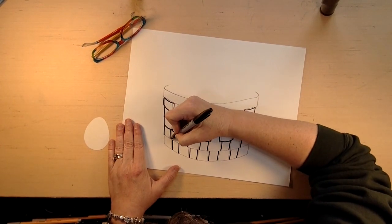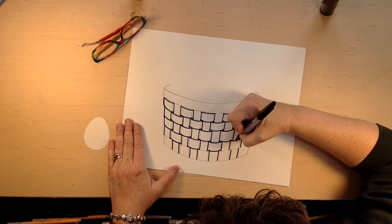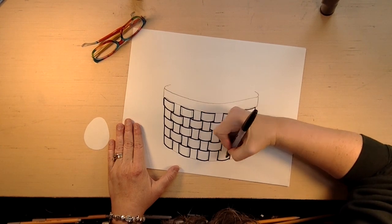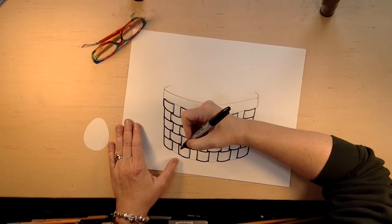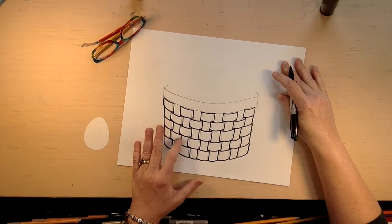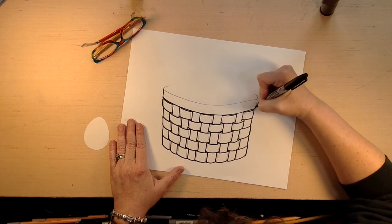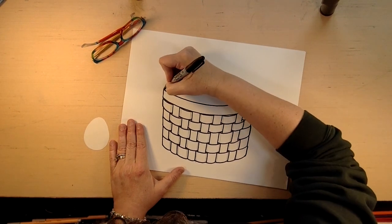At the end we want to make a line to close it off. Then we do two more rows — don't forget to curve your lines. In the bottom corner we're still going to curve our lines, two lines. At the bottom we're just going to close those lines off too. Do you see your pattern? It's very fun.